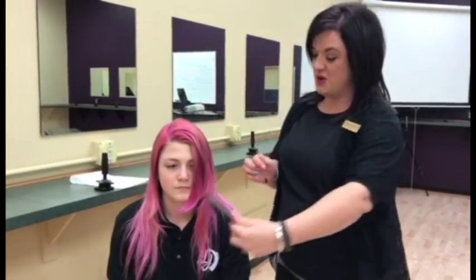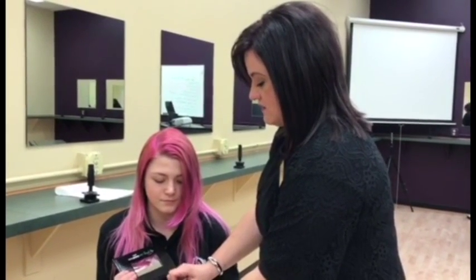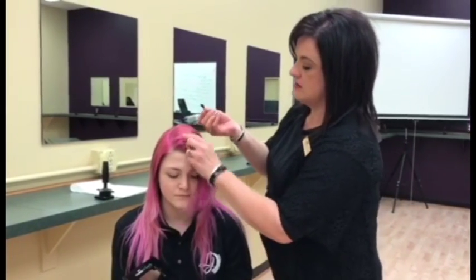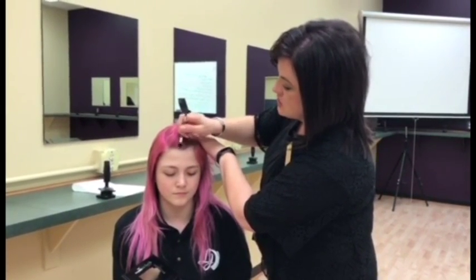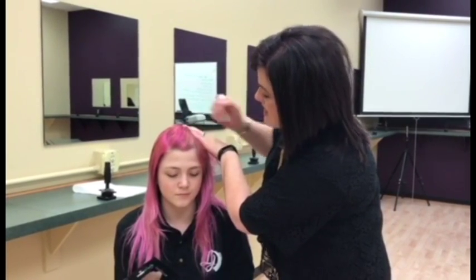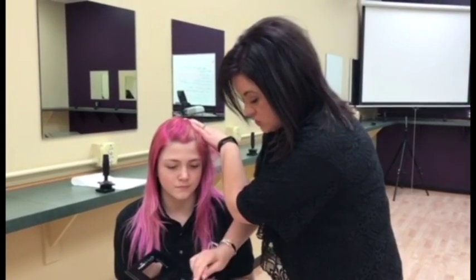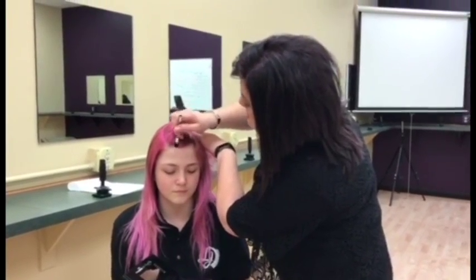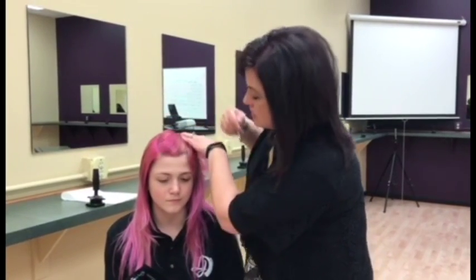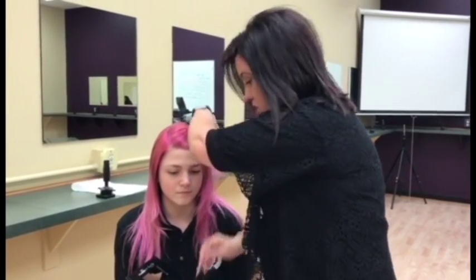I'll let Miranda hold this for me and I'm just going to use the pink with a little brush here. It comes off as a powder and then I'm going to go through with this and just touch up her new growth. Super simple, super fast, really fun. Marina's fairly dark naturally — she's kind of a dirty dishwater blonde — so this is an easy way for her to touch up her pink, especially around the front perimeter area, and make it look like it's fresh new color.